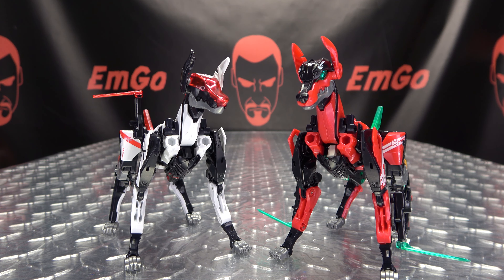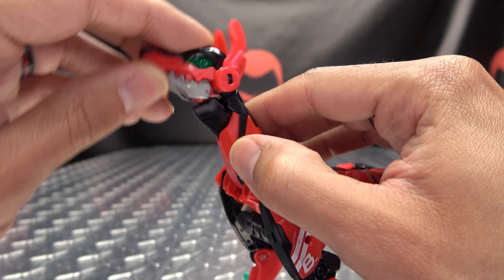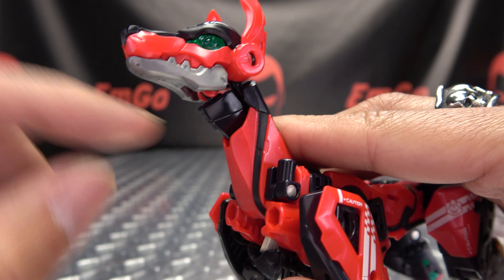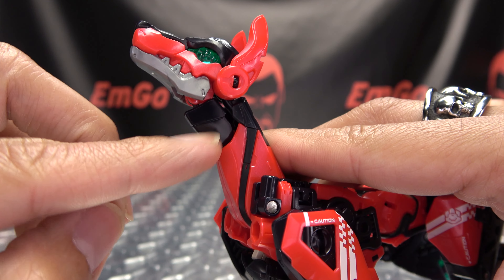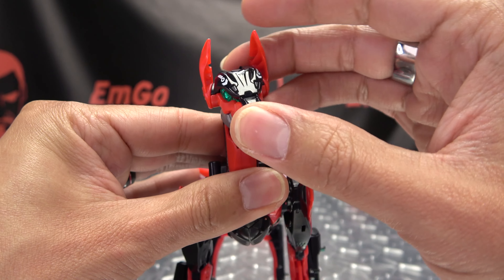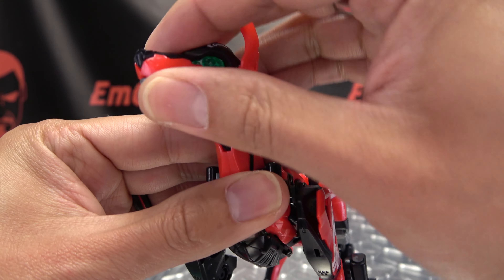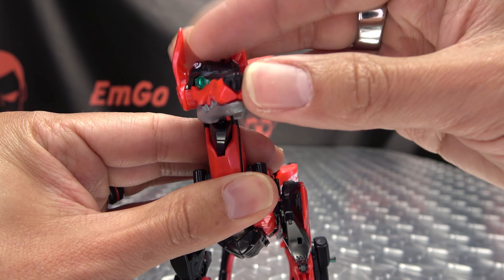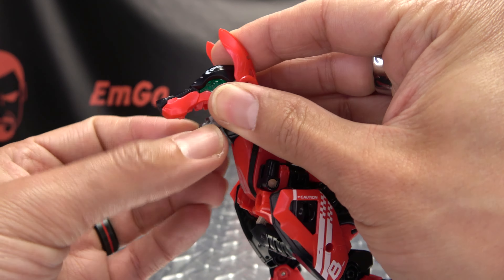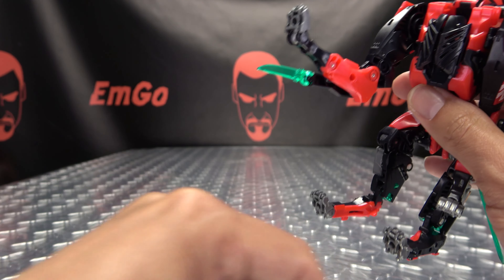We're going to focus on Boney first because he's the red and black one, therefore he is my favorite of the two. Let's get it closer so we can take a look at those details. There's a nice trans-clear green there for the eyes, and then red and black and silver. You have some white tampographed details throughout, some caution stripe details going on there. These little trans-clear green blades you can have on these front legs — you can plug them up here also. And you got some silver, you even got some yellow in there.